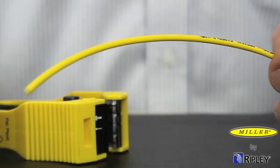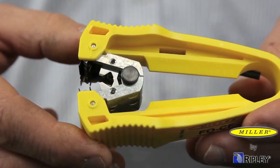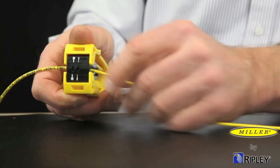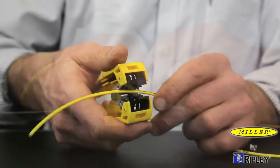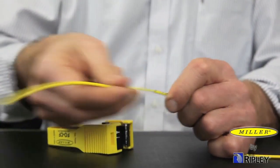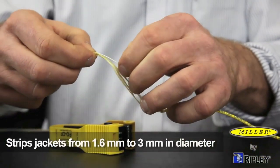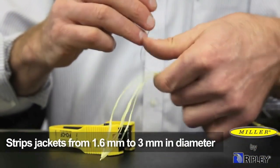For simplex fiber cable with loose outer jacket, the jacket can be removed with the side mounted jacket blade. Insert the cable to the desired strip length, close the tool firmly to cut and remove the jacket. The cutting blades are capable of stripping jackets ranging from 1.6 mm to 3 mm in diameter.